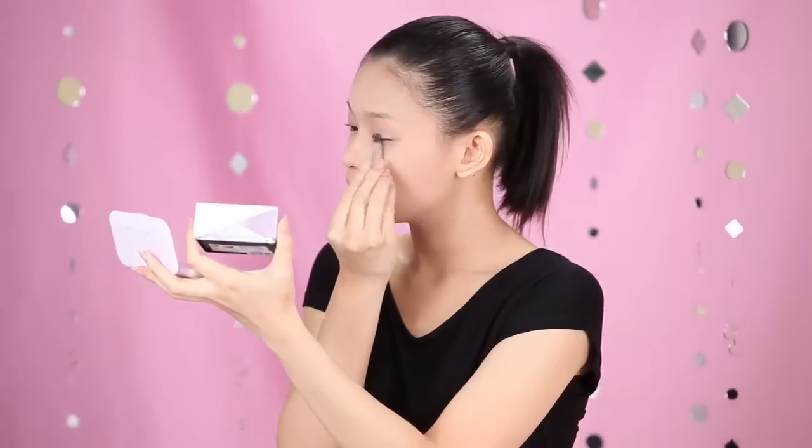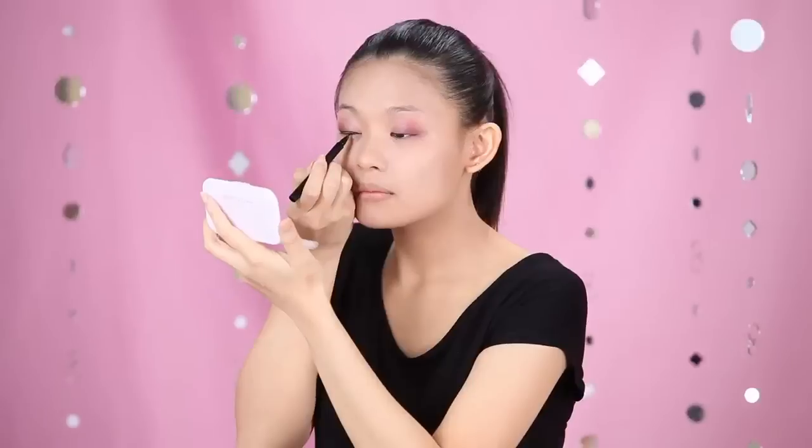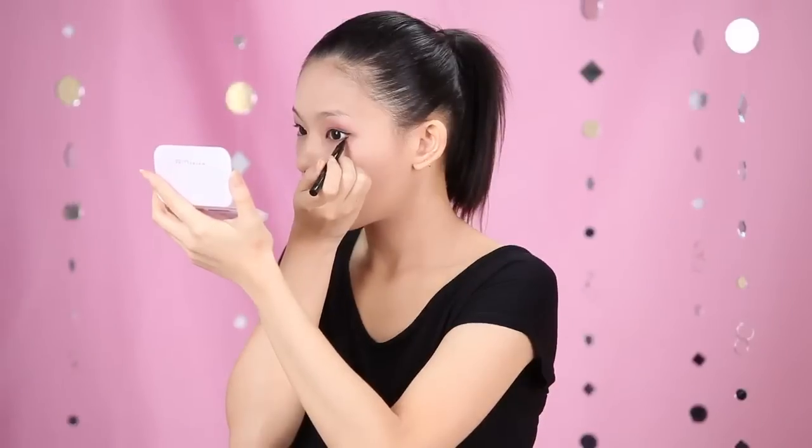Then, I used the Eye Studio Hyper Diamond to apply on my tear duct. And now, my eyes look bigger and sparklier. To make my eyes stand out, I used Hyper Sharp Liner to shape up my eyes. Same goes to the lower liner.